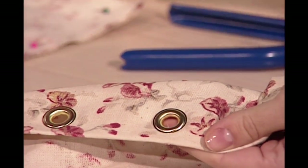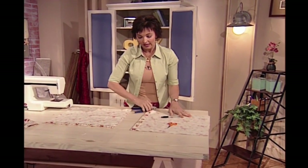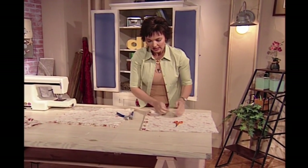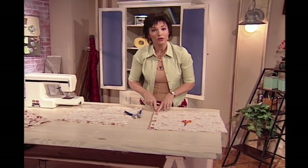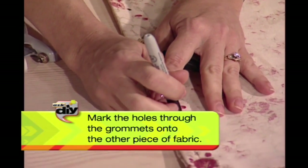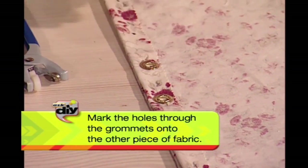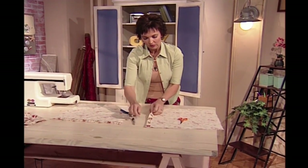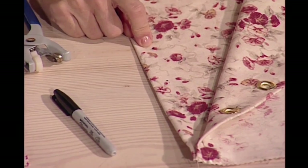Isn't that great? So easy, it doesn't take any time at all. Do that on both sides — and incidentally, it's a good tip to mark the other side after you've put the grommets on your first side. Then you can just line your pieces up and with a pen put a mark on the other fabric right through the grommet you've just created. So now you have marks that will line up perfectly with the others.